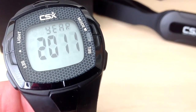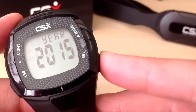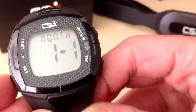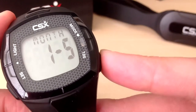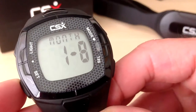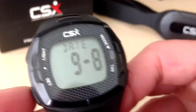Next we will enter the year using the select button, then press set to confirm. Enter the month using the select button and press set to confirm. Enter the date using the select button and press set to confirm.